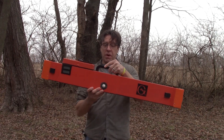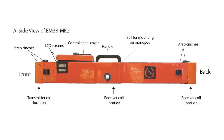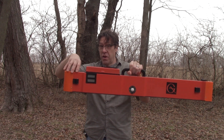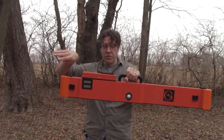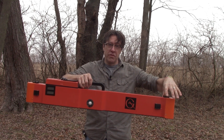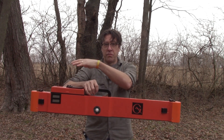The EM38 Mark II is about a meter long. It has a transmitting coil at the front of the instrument, which is typically the direction of travel. It has a receiving coil midway down the length of the instrument at half a meter, and another receiving coil at the other end at a one meter distance from the transmitting coil.